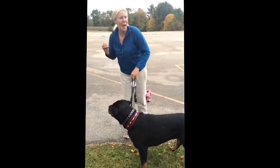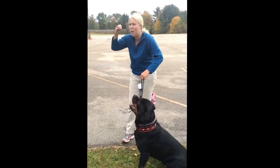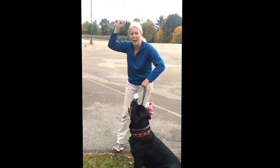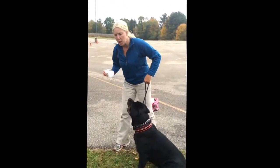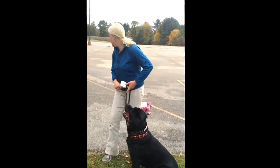He doesn't really think like that when he's in drive — he's just drive, drive, get it, come back. So this is a little bit more of a pensive process for him, learning the different angles to pick it up. He does that really well.